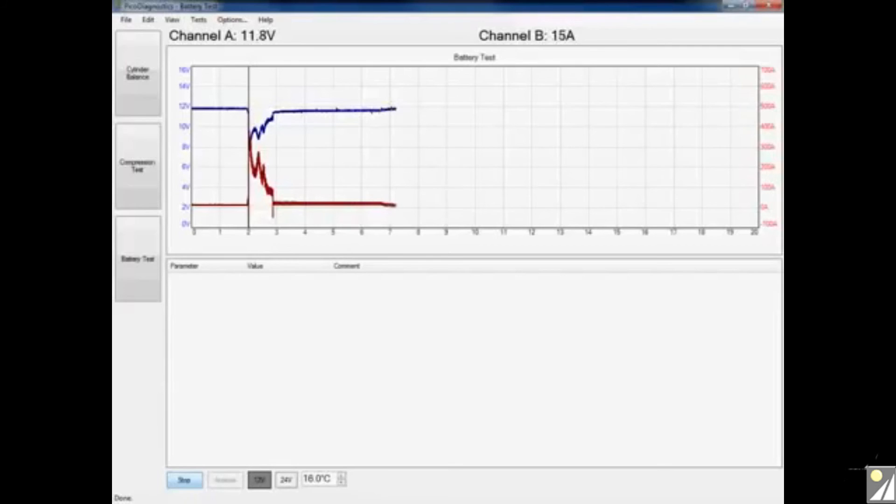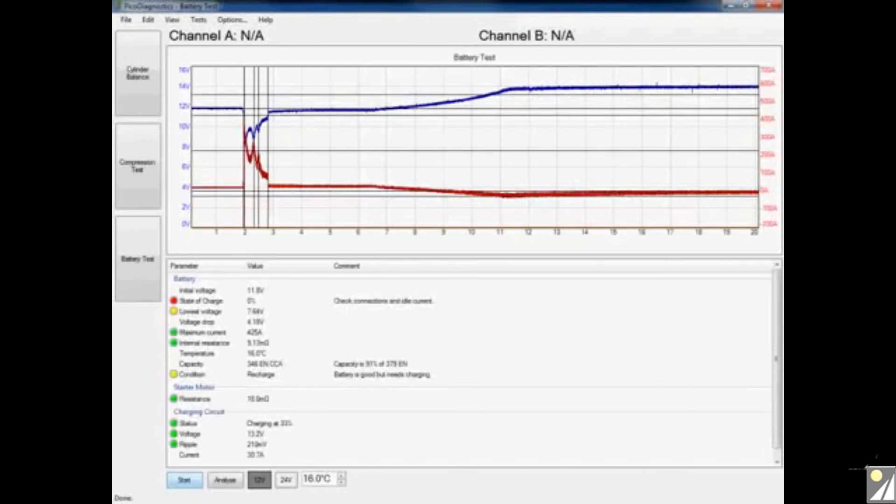You can see we now have a longer time across the screen. There's our 10-second cutoff point, and we can see it's actually around 12 to 13 seconds that our alternator has started to kick in properly. By increasing the time, the software has now seen the alternator. It's still advising a recharge of the battery — capacity has dropped slightly because I restarted the vehicle — but it's reporting a good battery. Now it's also reporting a good alternator output, charging at 33% at 13.2 volts. That's how to carry out a very quick and simple starting and charging test using our PicoScope and the PicoDiagnostics software. I hope this video has been of some assistance, and I thank you for your time.